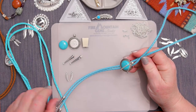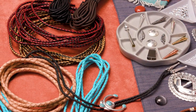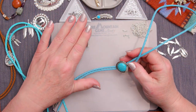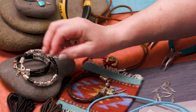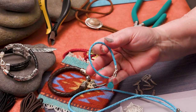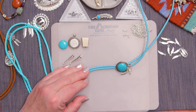We carry lots of different kinds of bolo supplies, lots of different faux leather and real leather to use. Don't limit yourself to bolos — you can make lots of things like these great bracelets, nice masculine leather bracelets, all kinds of beautiful things you can make with bolo tie cord besides bolos. So enjoy all the different products.